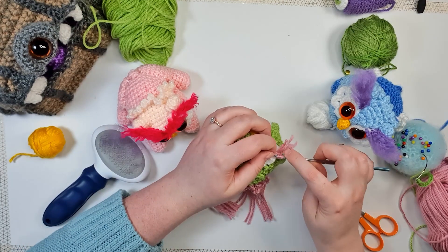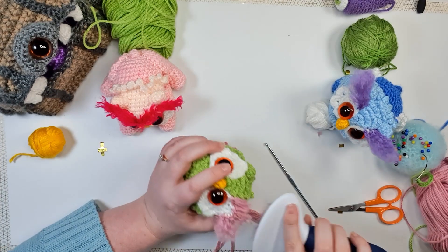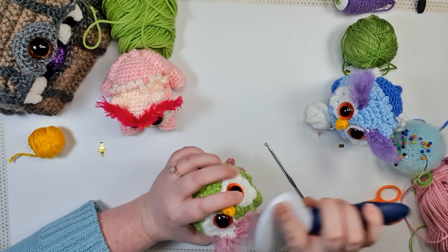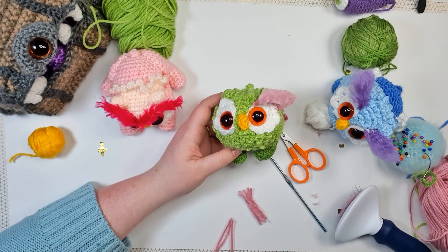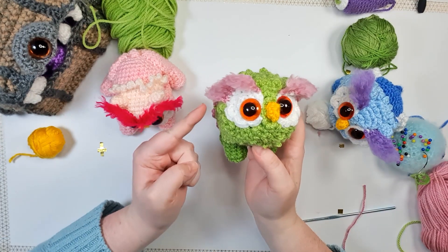So I fleshed out the rest of the eyebrow. I used my wire brush, brushing in all directions to fuzz it right up, and then combed it in the direction I wanted and gave it a little bit of a trim. There is the finished eyebrow I'm going with for this owlbear — now I'm just going to repeat the process on the other side.